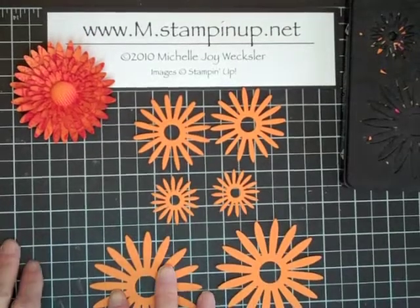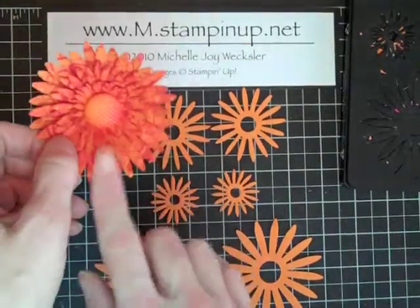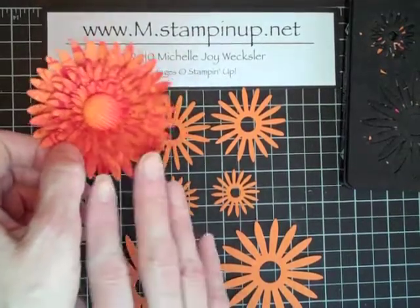Hello stampers, welcome to my studio! Today I'm going to show you how to make this great flower, and hopefully you'll pick up some tips along the way that you can use not only for this flower but also for some of your other stamping projects.